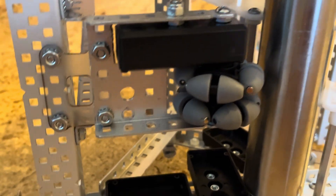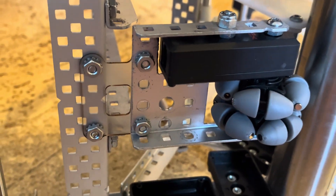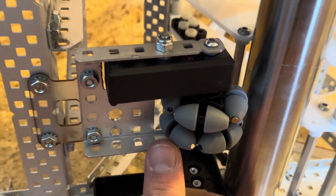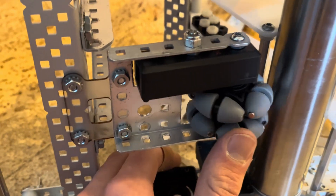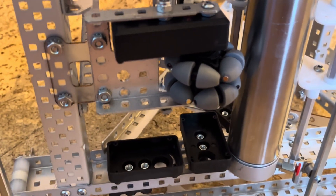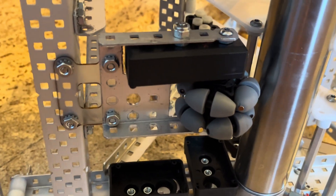Probably the most unique thing about this odometry wheel is the fact that it uses a polycarbonate leaf spring, and that allows the wheel to go up and down — not too much, but more than you'll ever need on a well-designed robot. That basically gives you very constant compression on the floor, and unlike a rubber band, it's not going to degrade over time, so it has very consistent performance.